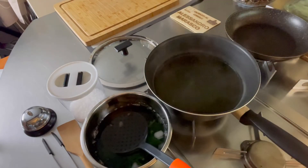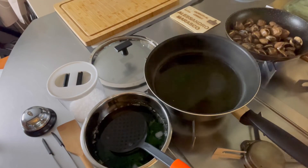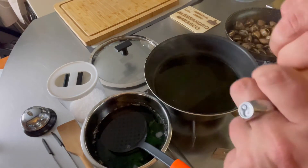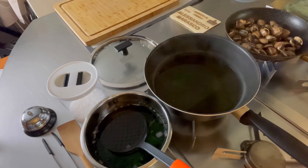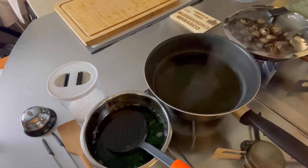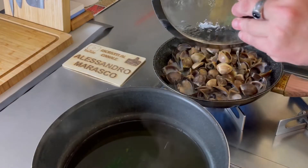Mentre lasciamo raffreddare gli spinaci, partiamo con le vongole. Prendiamo il gas sulla padella e mettiamo le nostre vongole. Un goccino d'olio, uno spicchio d'aglio in camicia — quindi schiacciato — e un pizzico di sale. Copriamole. 4-5 minuti, il tempo che si aprano tutte bene. Passato un minuto o due, andiamo a sfumare con un bicchiere di vino bianco.